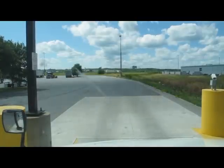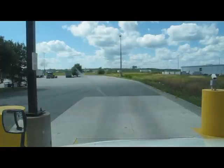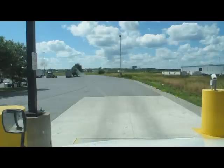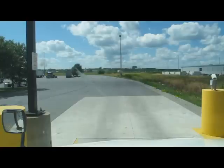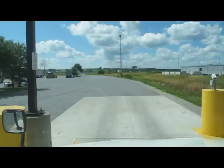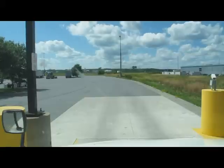All right, truck number please? 641-191. 641-191? Yep. All right, thank you sir. Can you put the trailer number on there too? I can only do that when you come in after — I don't need to print it up for you, sir. Okay. All right, thank you.